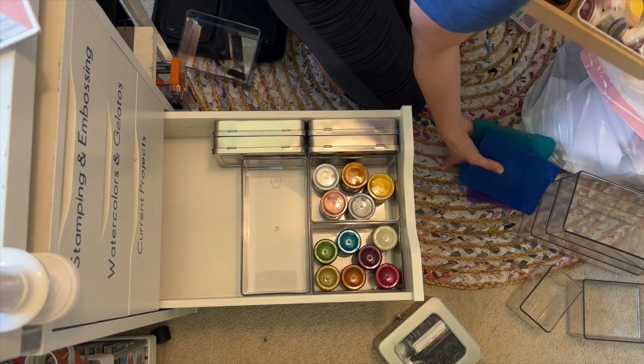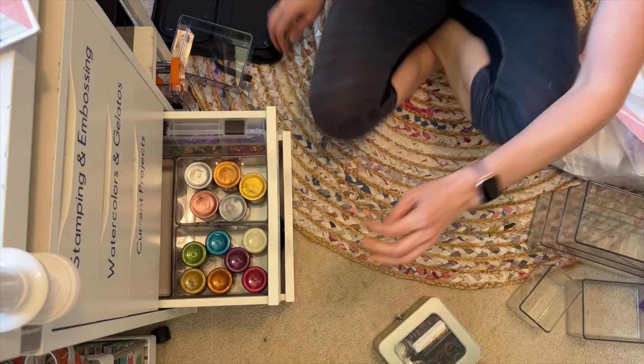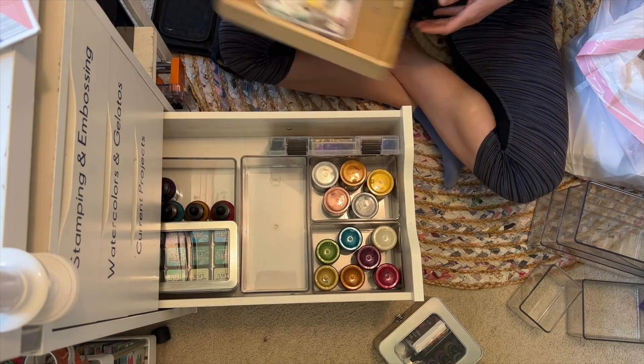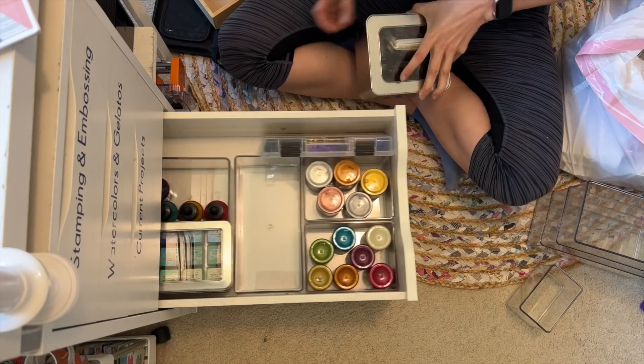The third drawer is for current projects — I'm not quite ready to deal with that one. Here we have paint and mixed media: some extra paint supplies. I could move these to the other clear acrylic bin out in my filming area, but this is where I'm starting. These are mixed media things I don't use very often, including some extra ink and colored paints. I'm not reinventing the wheel — I already had categories going and things sorted, just coming up with a system that works a little better.